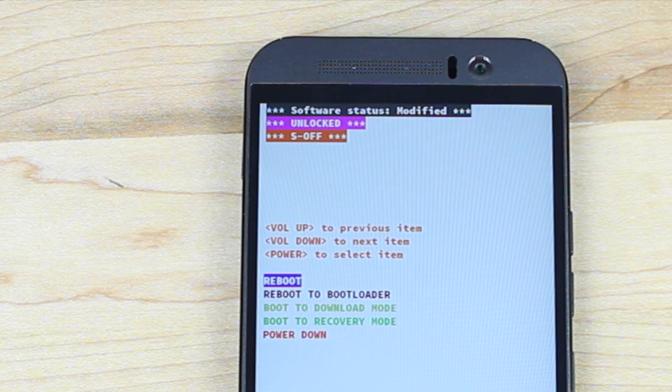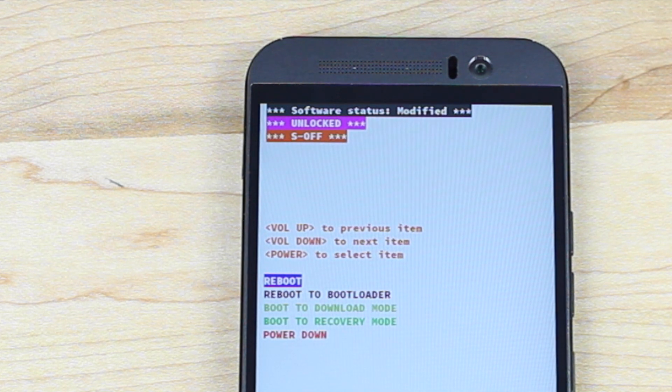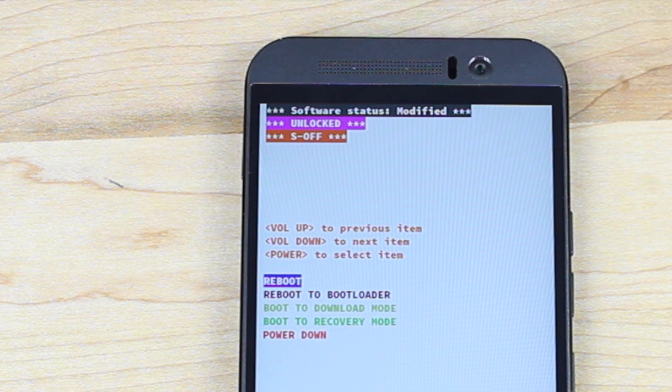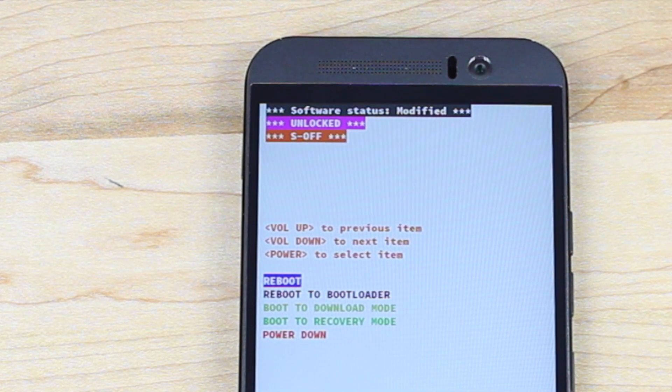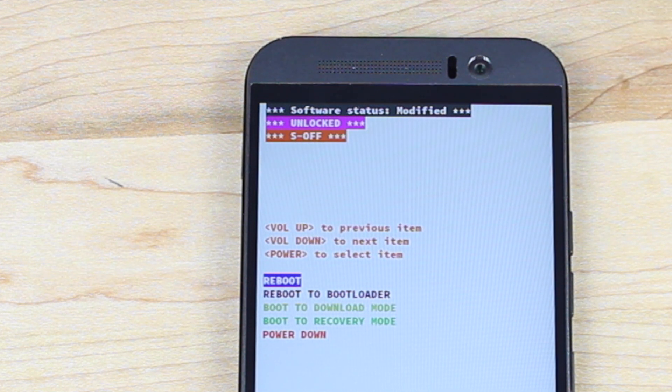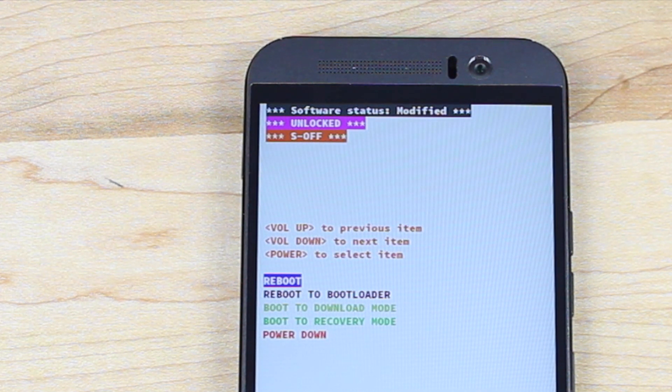Big shoutouts once again to J-Case, Bopes, and the Root Ninja team for their work on this application. If you enjoyed this video, be sure to give it a big thumbs up and subscribe to this channel for more content like this in the future. You can find more of me at droidmoderx.com and follow me on Twitter at droidmoderx. Thanks guys for watching — be blessed, I'll see you in the next one.